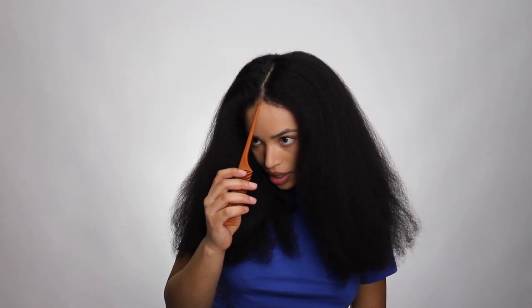First I'm going to section my hair off into fours, kind of like I did before, and I'm going to part my hair before I get started. That way the way I straighten my hair is the way it's actually going to lay. I'm feeling a middle part.